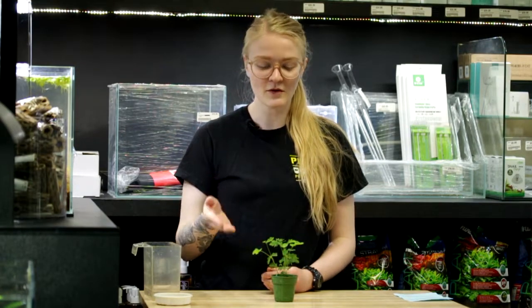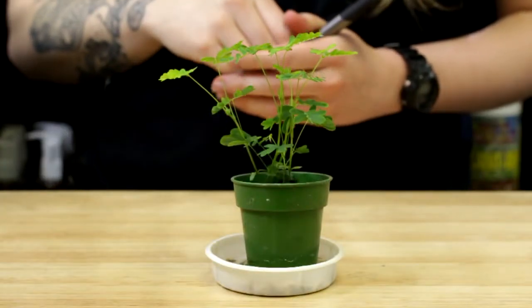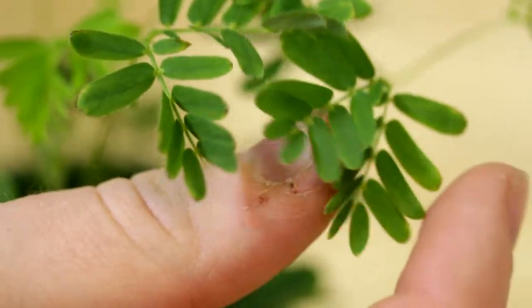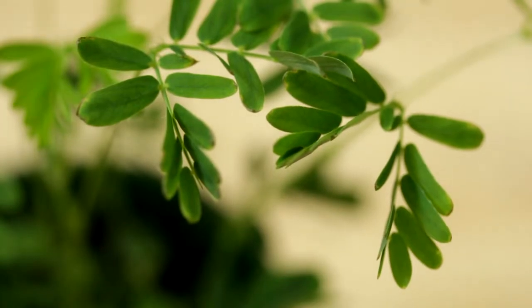Hey guys, this is Ashley from Pisces, and today we're going to be going over the care for the mimosa pudica plant, also known as the sensitive plant or the shame plant. You're probably wondering why it's called the sensitive plant — it is sensitive. Every time you touch it, it closes. It does utilize a lot of its energy every time you touch it, so just be mindful not to touch it too much, otherwise it won't do so well.